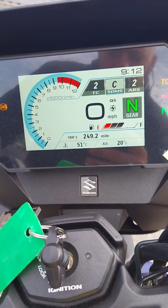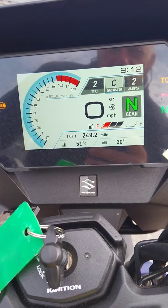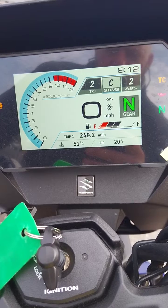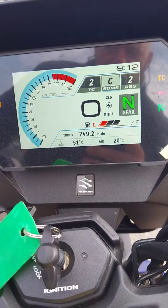Most of our new bikes are getting these TFT screens. This one is very clear — it's not the best light at the moment but you can see it very clearly — and it automatically adjusts between day and night mode.